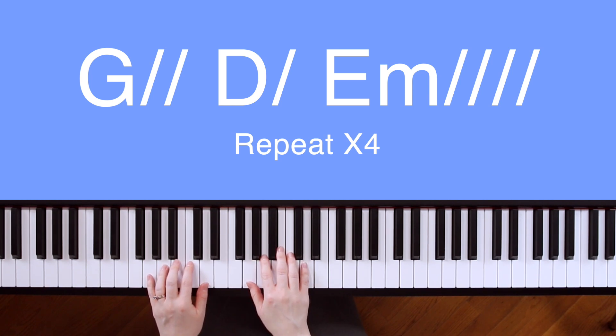For our pattern, we'll play blocked chords in our right hand. If you look at the slashes next to each chord, that's how many blocked chords you'll do per chord. Our left hand is going to play the root and the fifth. If you're not sure what the root is, look at the name of the chord. If the name of the chord is G, your root note is going to be G. If the name of the chord is D, your root note is going to be D.